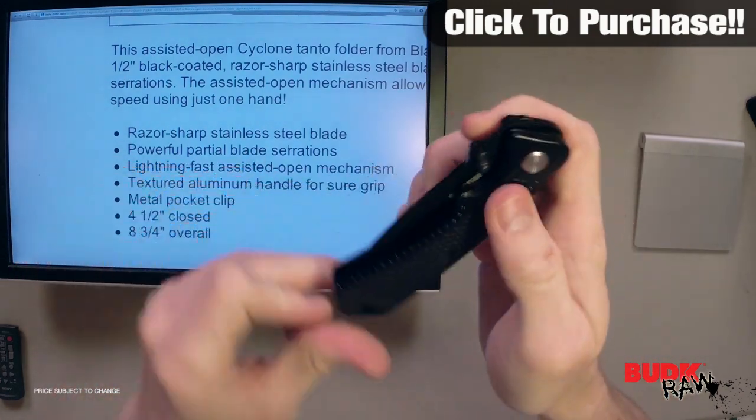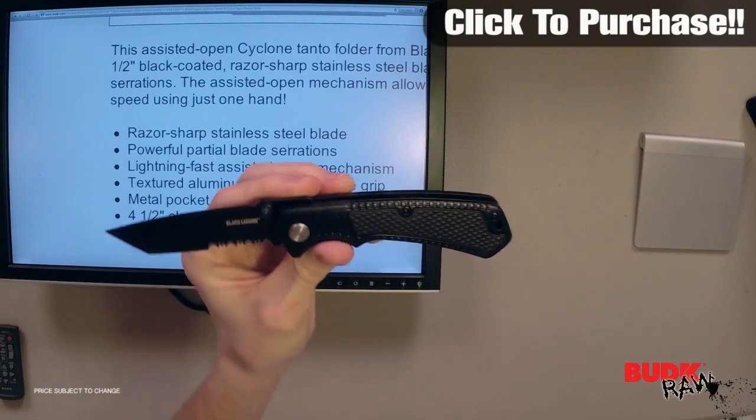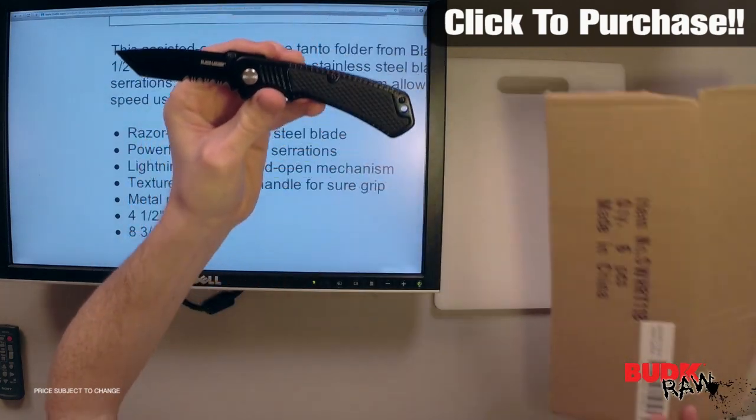It measures four and a half inches closed and eight and three quarter inches open. I do want to just do a cardboard test to demonstrate the potential of this knife as an EDC.